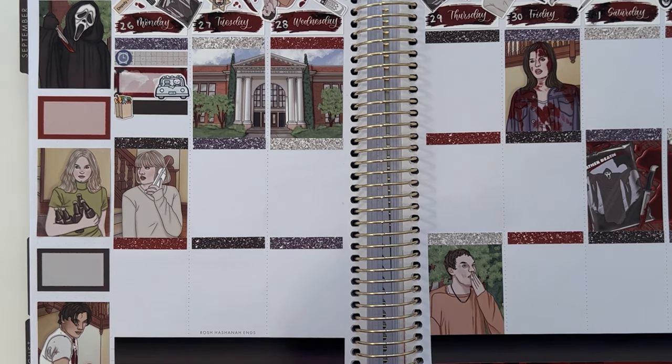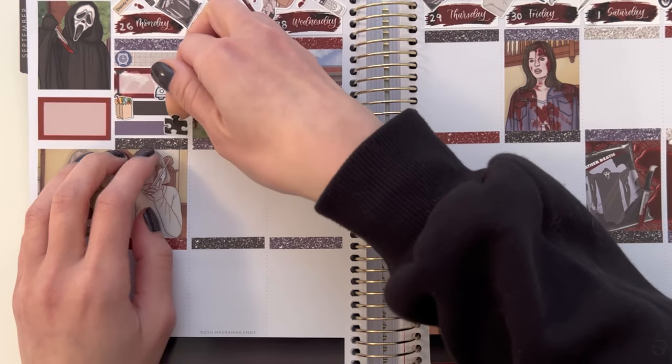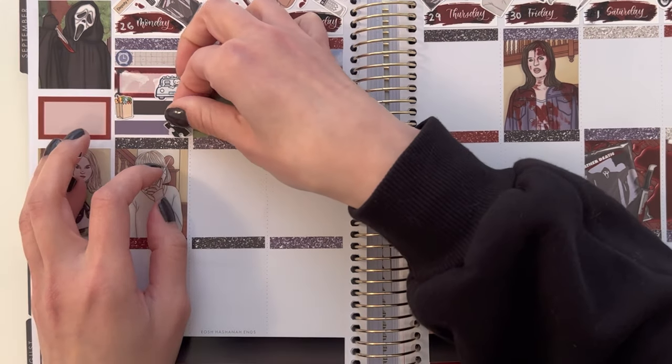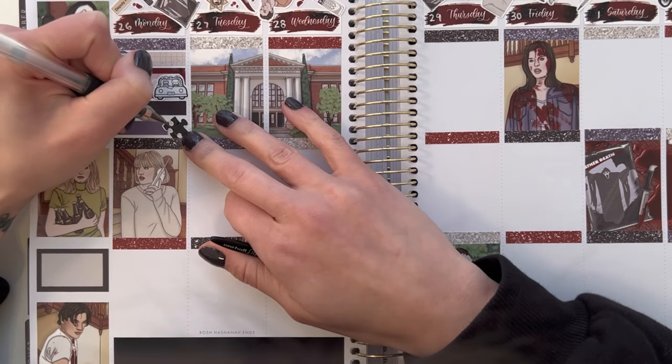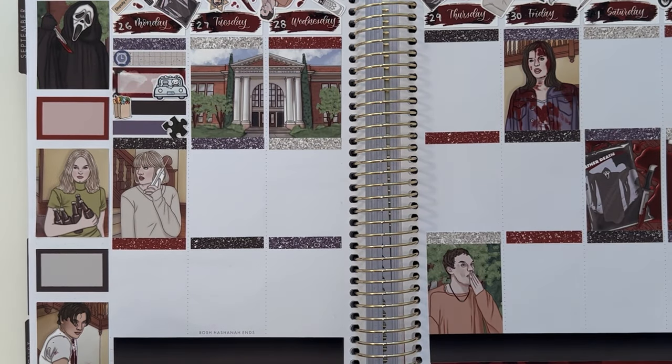I marked that I fixed my little easy chair — it has a removable cover and the cats had gotten a few snags in it. So I used a little sewing tool to pull all the snags back through to the back of the chair. Then with a heartbroken munchkin, I marked that I just had myself a little cry. I couldn't tell you why — I have no idea what could have happened so far this day to upset me so much, but I'm sure there was something.